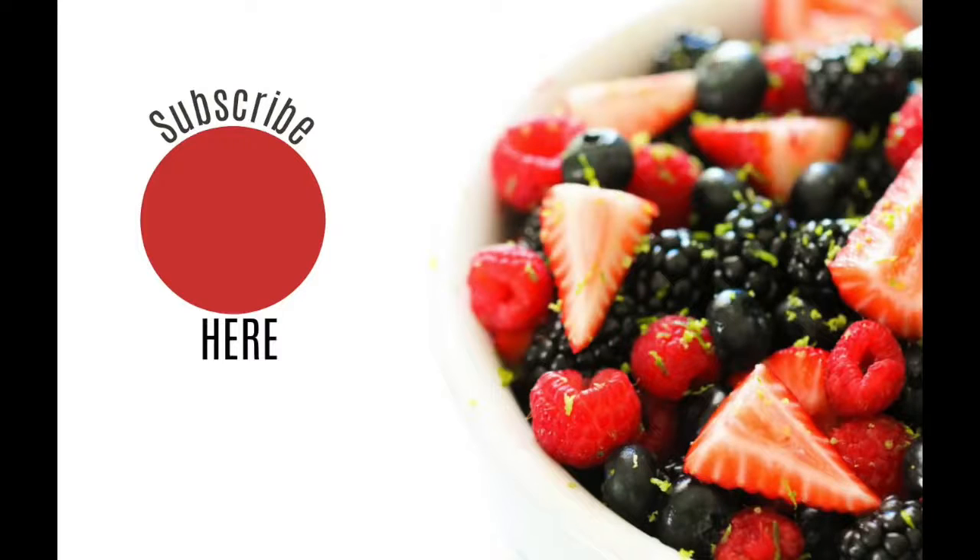I hope these Instant Pot recipes are helpful for those who are just beginning or who just need some new recipes. Please don't forget to subscribe to our channel, give me a big thumbs up, or comment if you loved these Instant Pot recipes. We'll see you later!